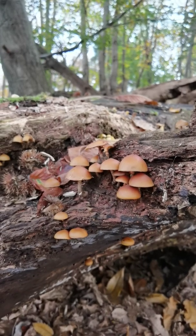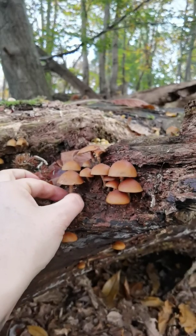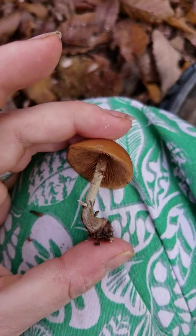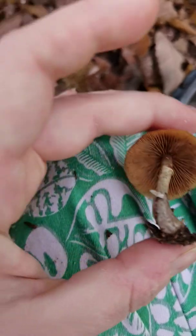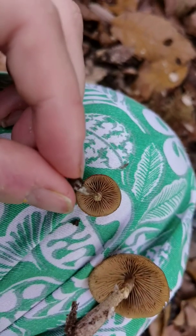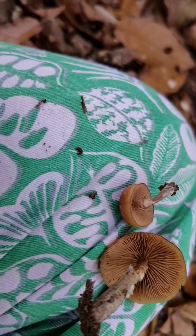To differentiate them from the Kuehneromyces — the ones we like to eat — we're mostly going to need to look underneath. So I'm going to take this one and put it on my leg as usual. Like the sheathed wood tuft, this has similarly colored gills. They can be paler when they're young — let me get a young one to show you. It can be quite a similar gill color to the Kuehneromyces, and they have a little ring which is very similar.